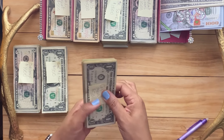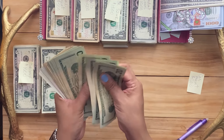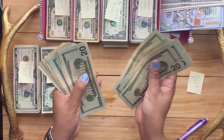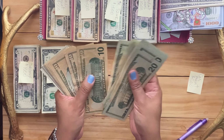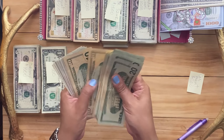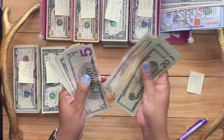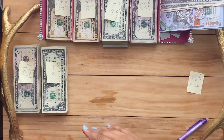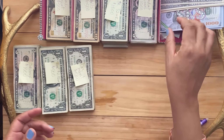Car maintenance — I count through: 20, 40, 60, 80, 100, all the way up through the larger denominations to reach $500. So that's car maintenance for $500.